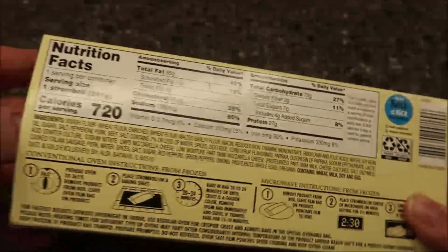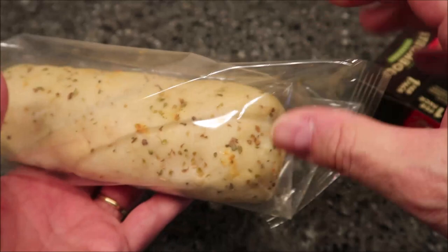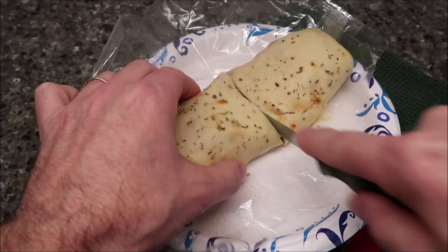I found that sandwiches like this work better most of the time if they're thawed, so I thawed it out in the refrigerator overnight. I'm just going to open the side to vent and get it in the microwave. Here it is out of the microwave — it really doesn't look much different, but the cheese is a little meltier.